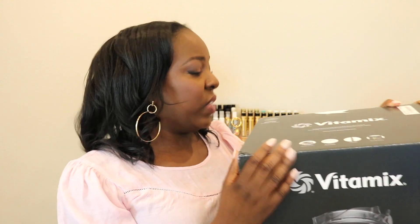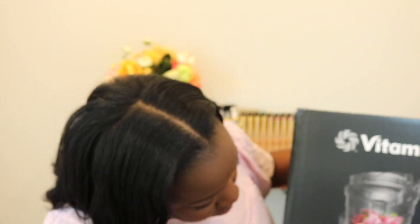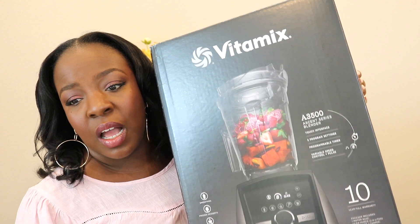Then I went years without a Vitamix. Recently I decided to treat myself to the latest model — this is the A3500 series. I have taken the tape off, and when I started to open it up the other day I said no, let me wait and share this with my chef friends. This is the most recent updated model, I believe, so I'm going to unbox it with you.